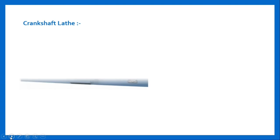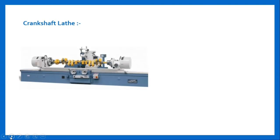Crankshaft lathe machine. Here is a figure of crankshaft lathe machine. It carries all the attachments like taper turning, threading, etc. It is mainly used for turning very long parts like turbines, crankshafts, and engine shafts.